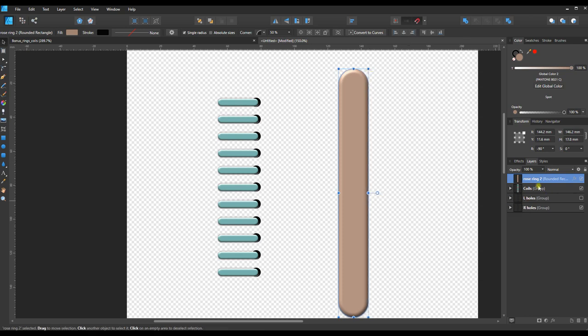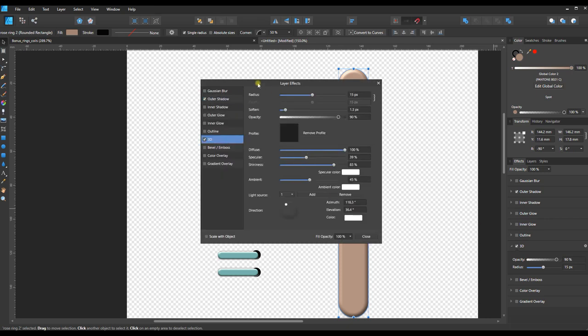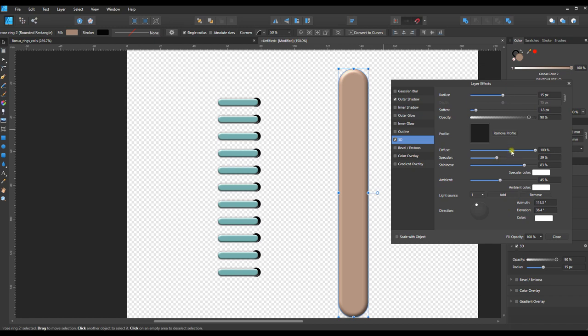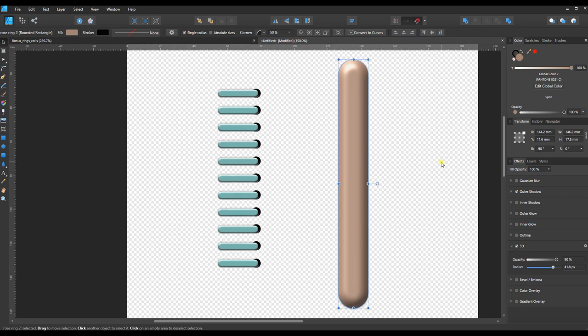It's looking a bit flat now — almost like a shiny popsicle stick — so let's go to Effects > 3D and fix that. I'll click the gear icon to bring up the expanded settings menu. I generally just play with things until they look right. I can see that the Radius setting is giving it more of a rounded look. Playing with the shine a bit more — I think that looks good. That's where you adjust the 3D effects, just experimenting until it looks right.